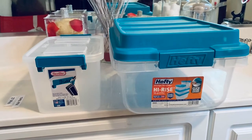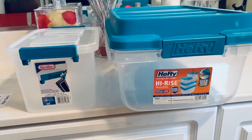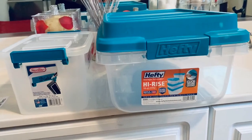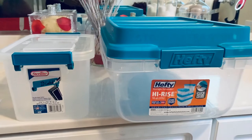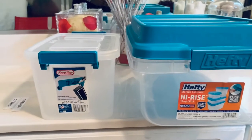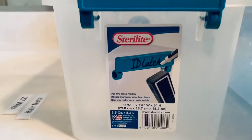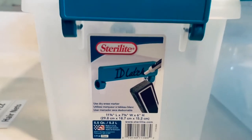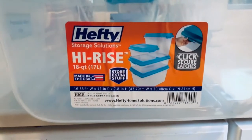These are the containers we will use to store the wigs. I have two separate sizes because I wanted to maximize the space under my cabinet where I will house these containers. I'll get a little closer so you can see the label — one is Sterilite and the other is Pepti.